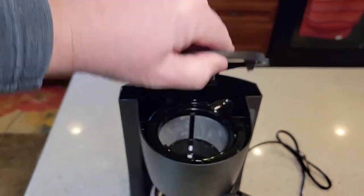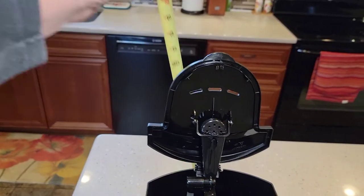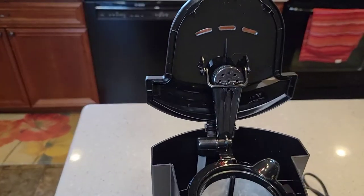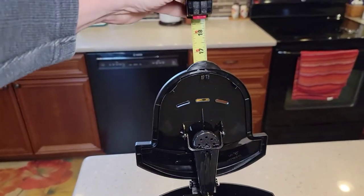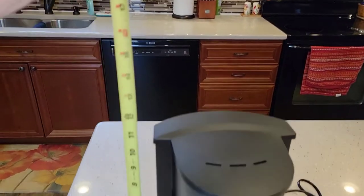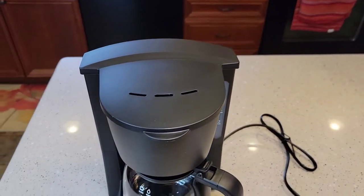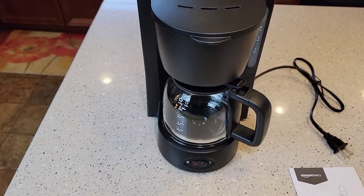You do have to lift the lid up. With the lid up, it is about 17 inches tall. With the lid down, maybe about 10 and a half inches. So not a really big footprint at all.